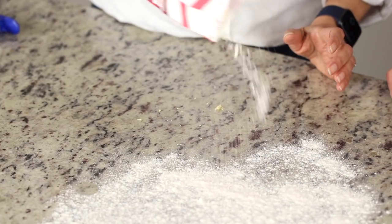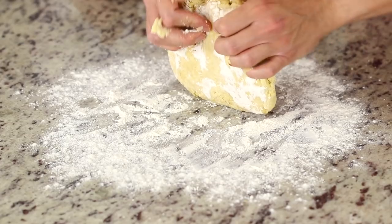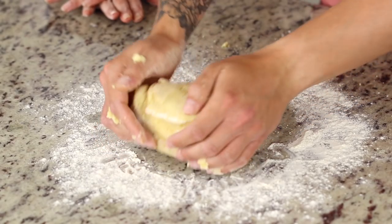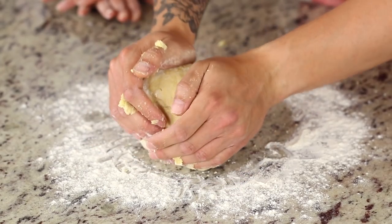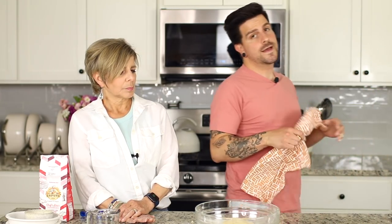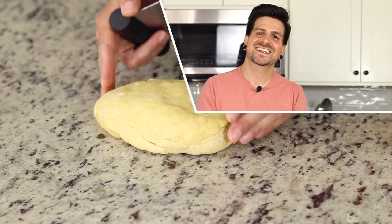Next, flour a clean work surface and transfer the dough from the bowl, giving it a good knead. Knead until it feels soft and pliable. Then we add it back into the bowl, cover it with a clean lint-free towel — no fuzzies — and let it rest for about 15 minutes. We call dish towels 'mopping' — simple as that.